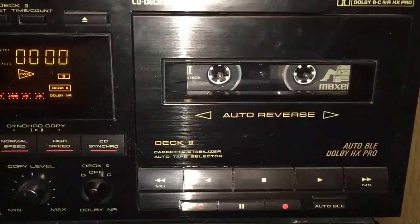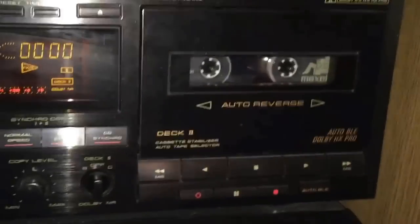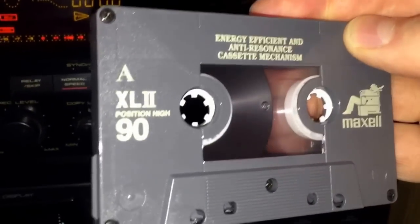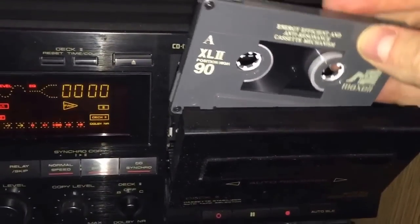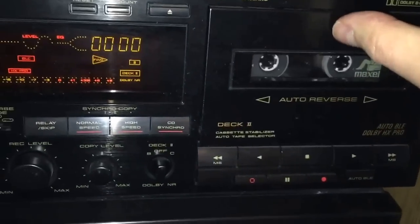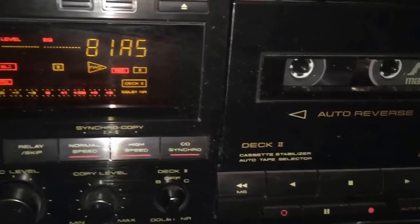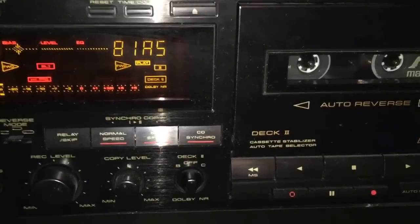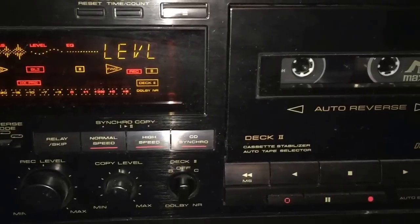I have a Pioneer cassette deck — the CT-W850R, also reviewed on my channel. I love this cassette deck; it has everything cool on it, including a feature called Auto BLE. It will take a cassette — in this case my favorite, the XL2-90 — and automatically set the bias level and equalization specifically to that formulation of tape.